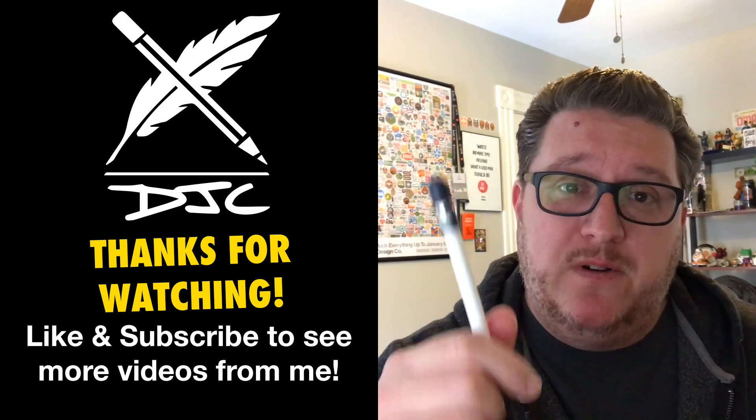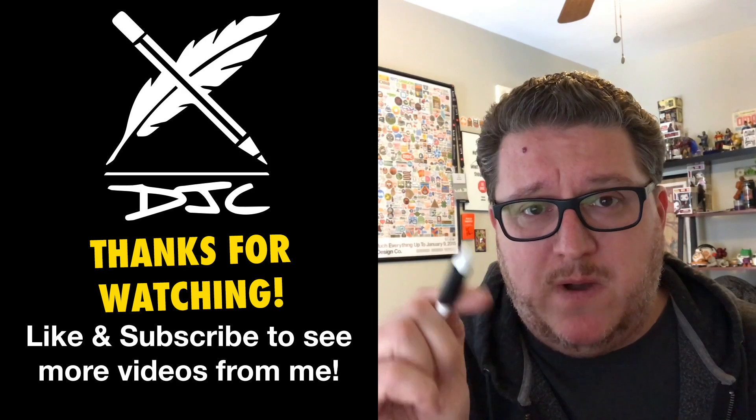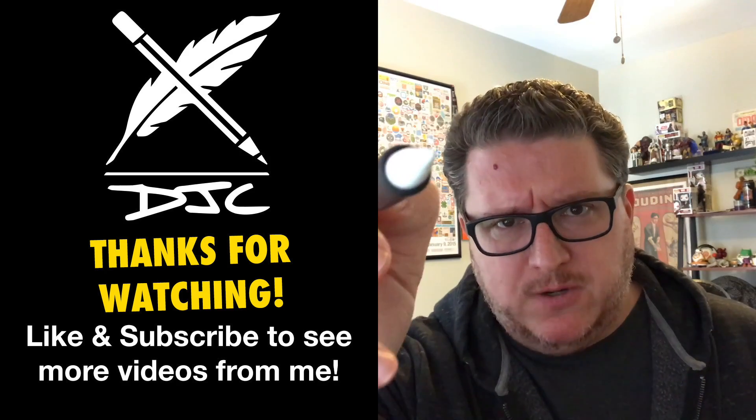Don't believe me? Plunk down the money and try it for yourself. If you have a suggestion for screen covers or any other tools, put them in the comments. Subscribe for more videos like this one, and we will see you soon. Back to the drawing board.